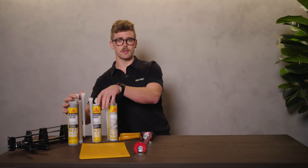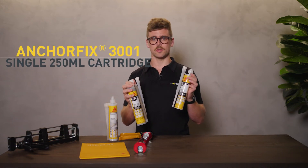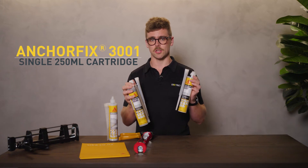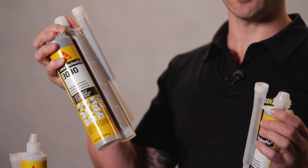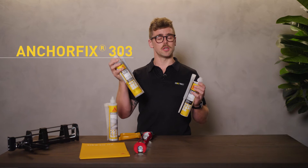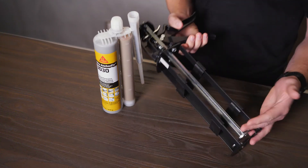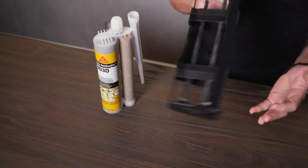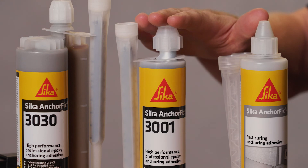Here are the key differences so you can decide which is best for your project. Seeker AnchorFix 3001 comes in a single 250mm cartridge, fits a standard application gun and is C1 rated. Seeker AnchorFix 3030 can be used for seismic applications where high load capacities are required. It comes in a twin 585mm cartridge and requires a Seeker AnchorFix 3030 dispenser gun. Both products come with static mixer nozzles and spare nozzles are also available.